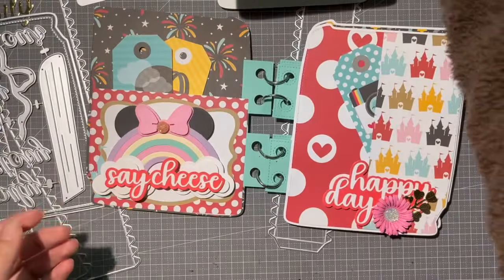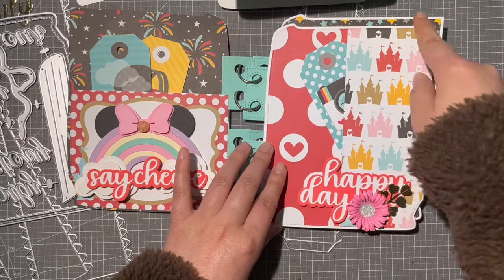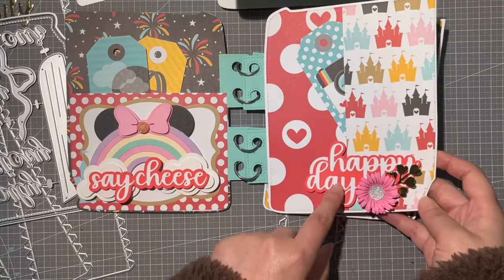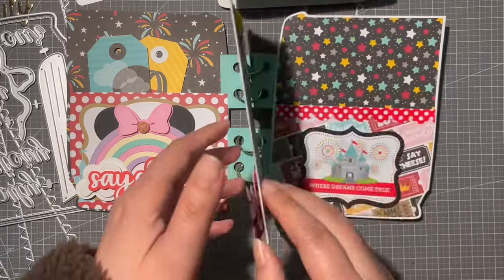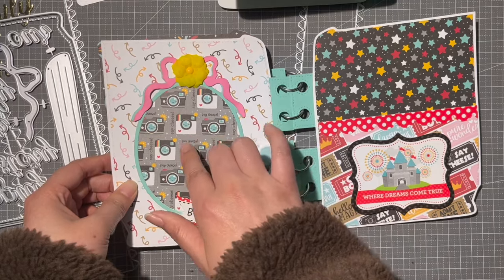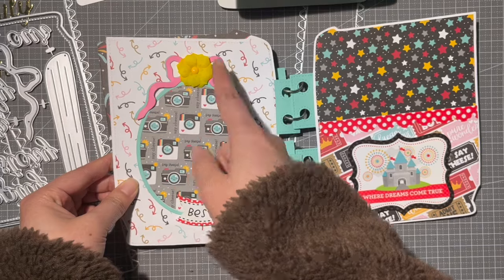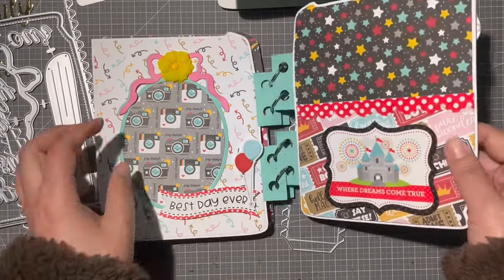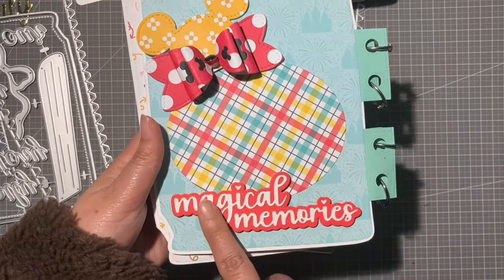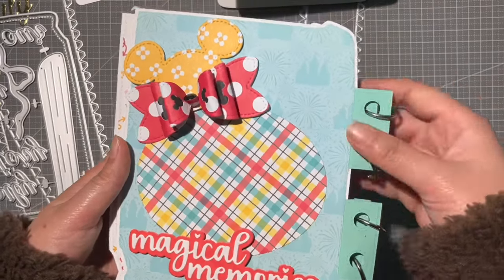I'll link everything in the description box below. For this part of the album, I made a pocket and added chamomile flowers and vines, plus 'Happy Day' — super cute. I also added a frame here so I can put pictures in, using the poppy flowers from the last March release. On the back side I added 'Magical Memories' and another frame for photos.